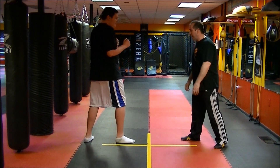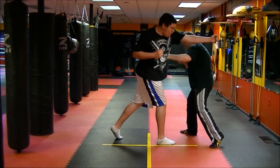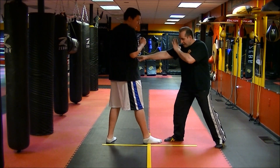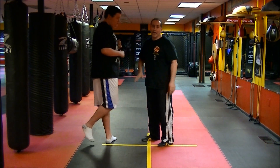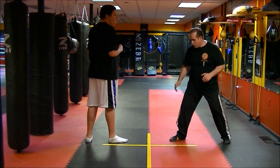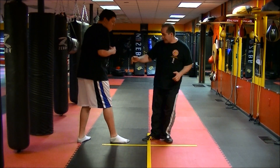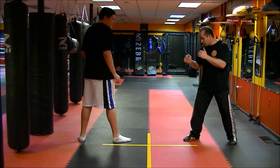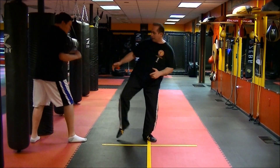Now we're going to add the kick. I go step, slide, kick him, and back to position. Or I could slide, step, kick, and back. Or push, shuffle, and kick, and back. I got three things: slide, step, and back; step, slide, kick, and back; and push, shuffle, and kick. This is called the burst — I'm going to burst forward. Step, slide, kick, and back. Slide, step, and back. Push, shuffle. They kind of all look the same but they're not — it's all in my feet.